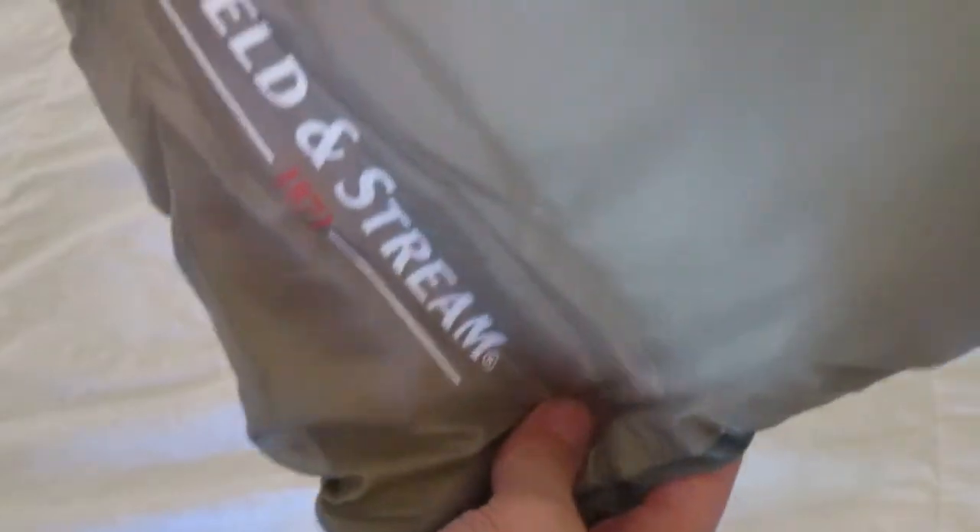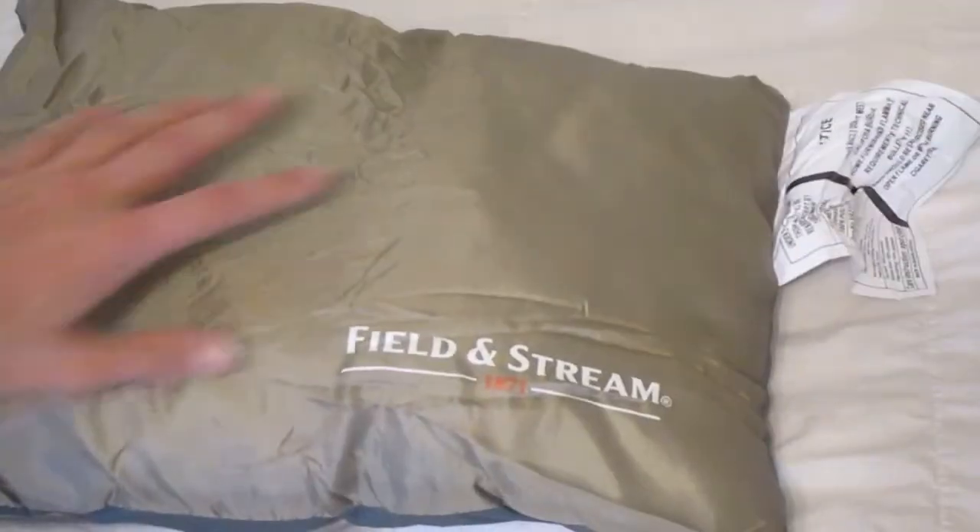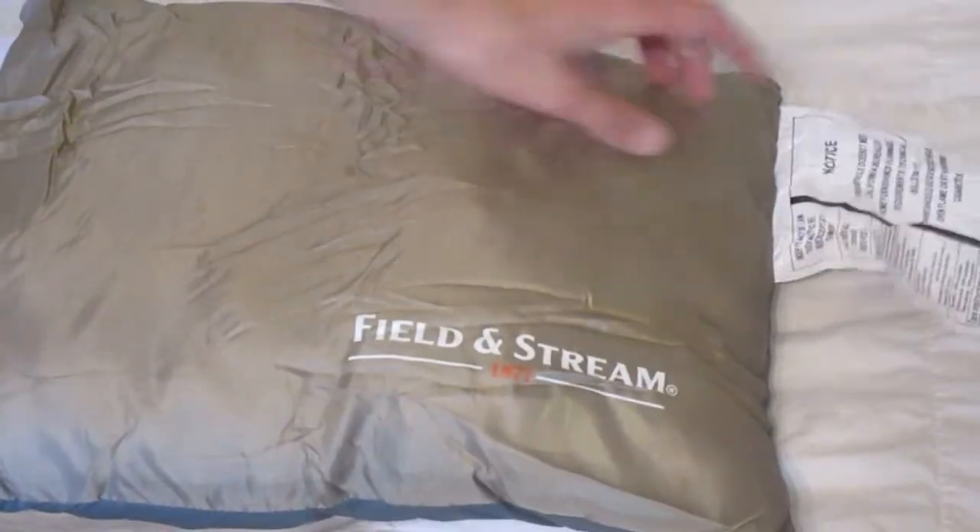There's a little thing to hold it. There's just a stuff sack there. Shake it up a bit — it's the Field and Stream Pillow. Got this big old tag on it.